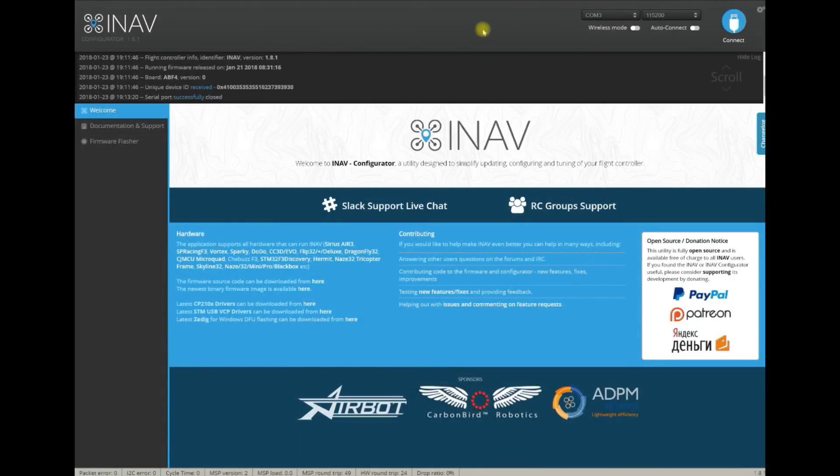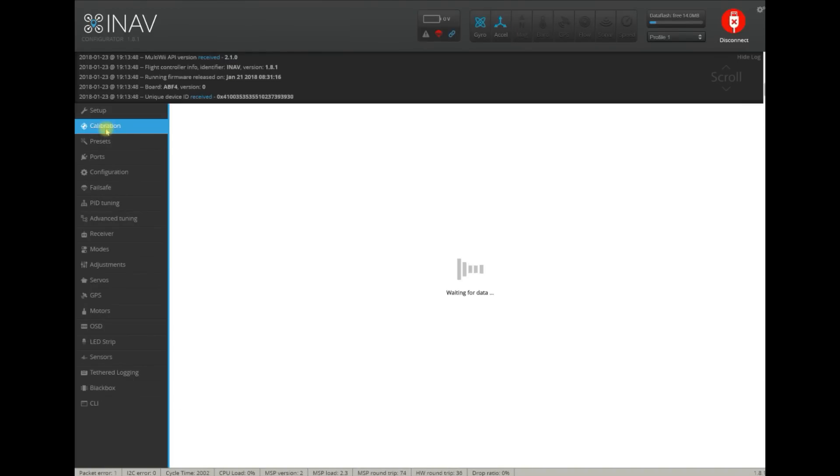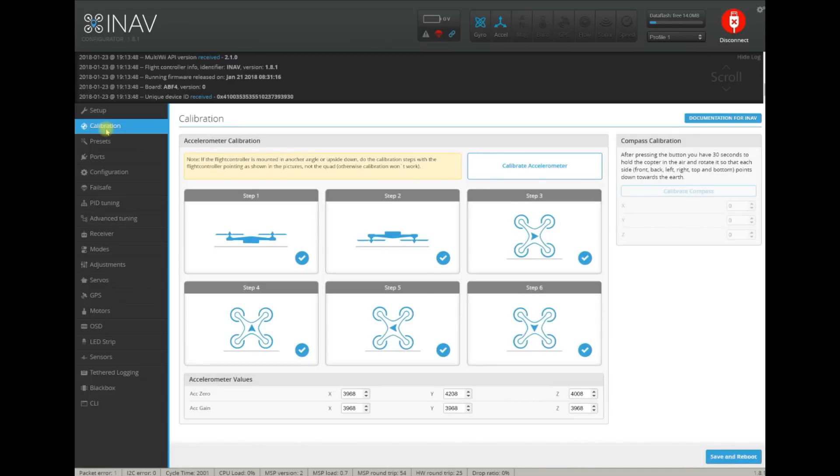If you are at least slightly familiar with the configurator, you will notice that the new calibration tab is located over here. As for calibration, what's inside? There is a section for accelerometer calibration, where you can perform either the six-step calibration procedure, or if you have the calibration values — accelerometer zero and gain — just type them there. You can also do the compass calibration.